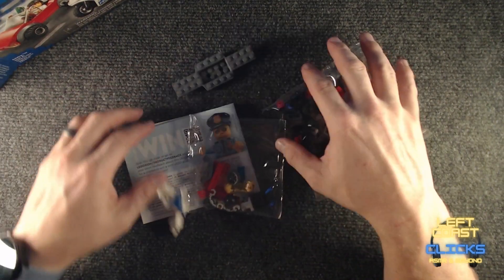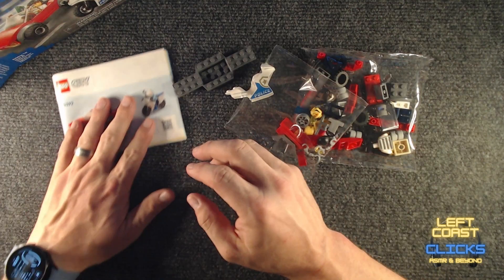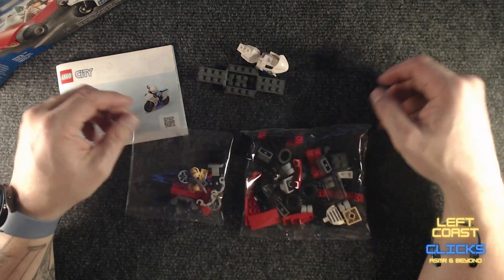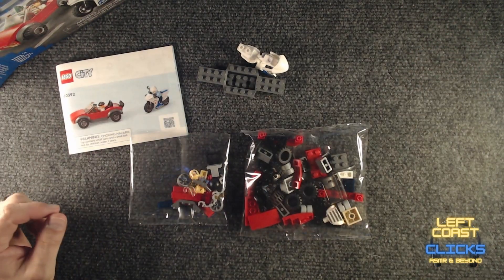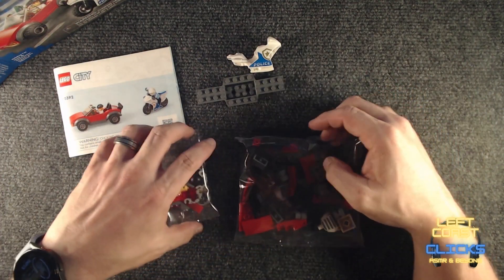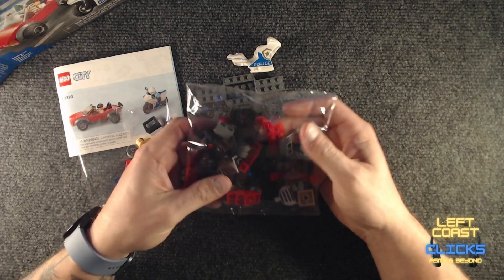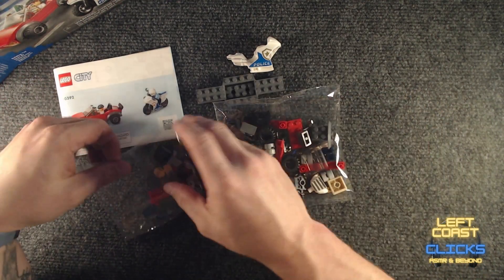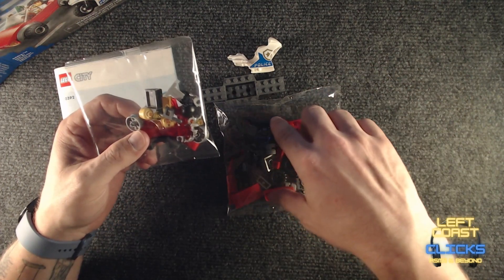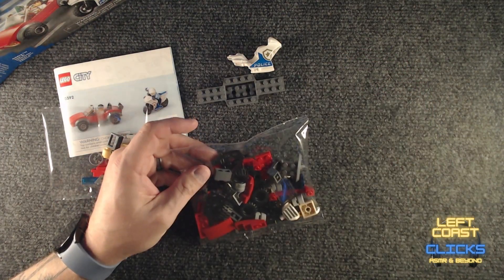Put that off to the side. Okay, let's see. Got our instruction book and we've got two bags. I'm going to have to turn off the autofocus. As usual, we've got the smaller pieces in one bag and the bigger pieces in the other bag. Let's cut these open and get into it.